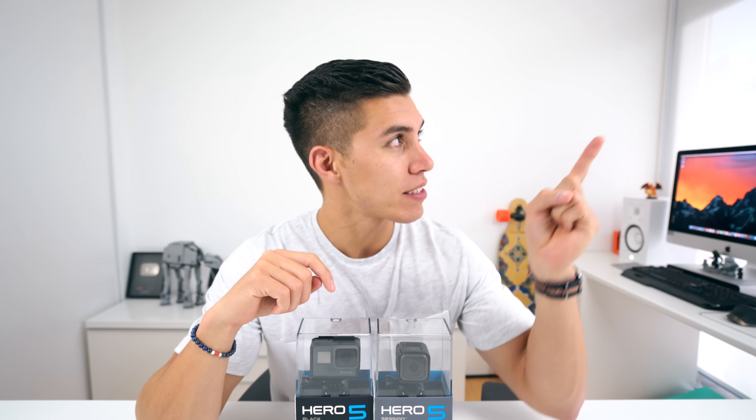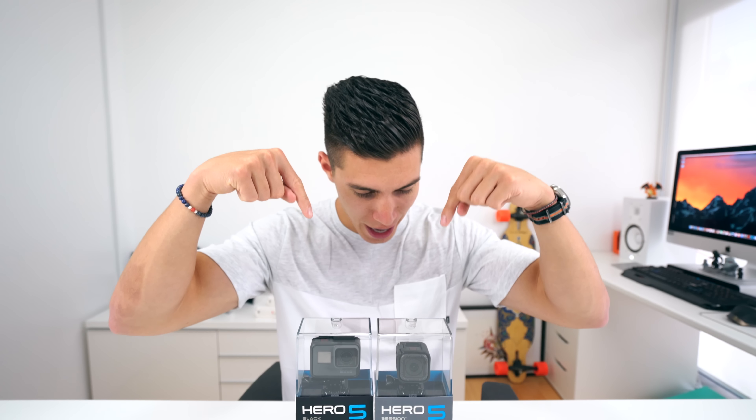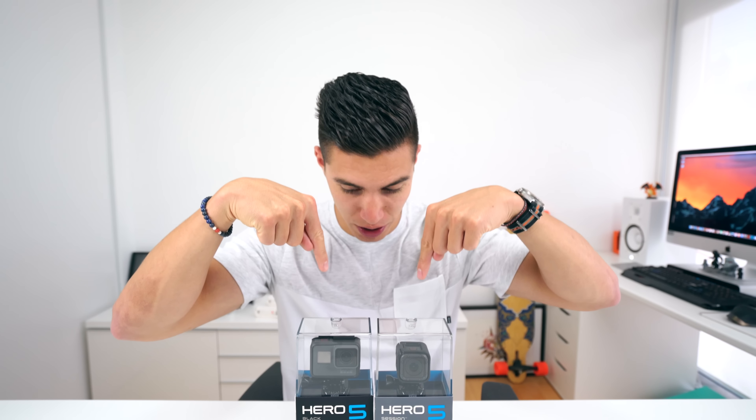And for everyone else, I've got a little iPhone 7 slash 7 Plus giveaway going on. I think there's around two weeks left — I will leave that up here, make sure you enter. And I'm considering also giving some of these guys away, so smash that like button if you want to see this happen.